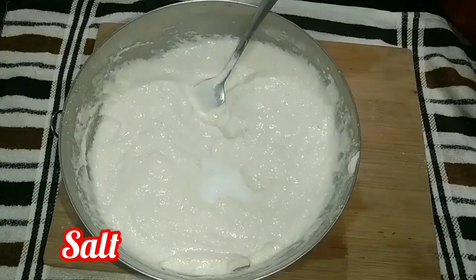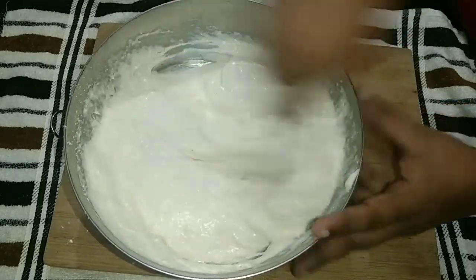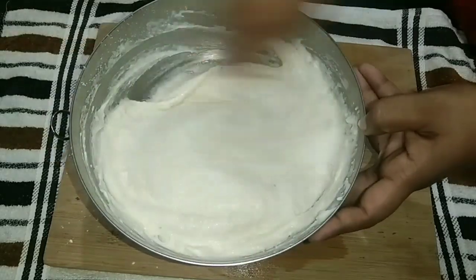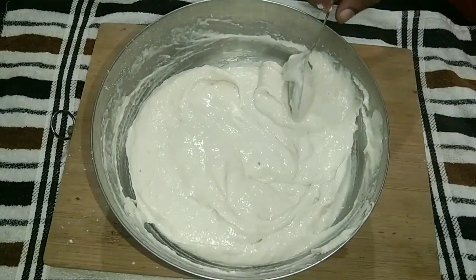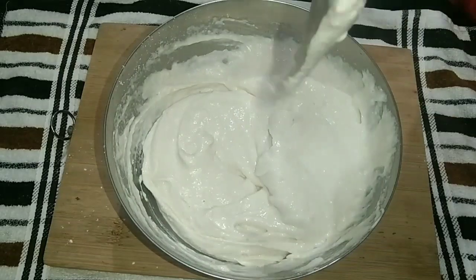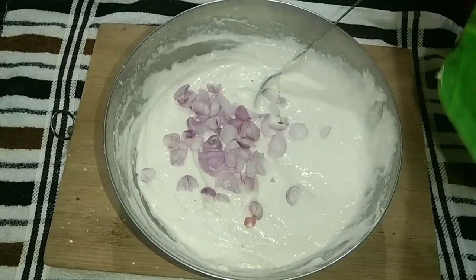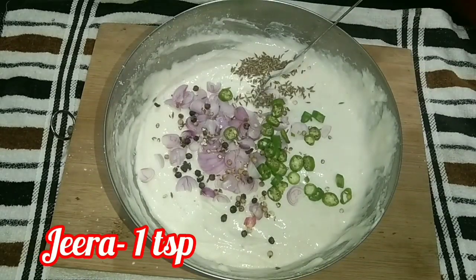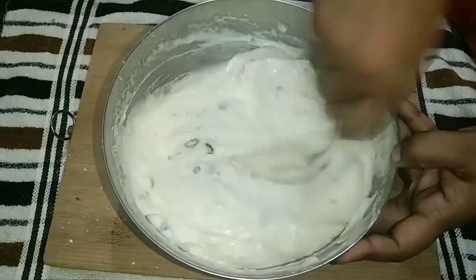Add 1 teaspoon of olive oil. This is a very good mix — mix it together. Now let's do the balance. I will mix it and add 1 teaspoon of ginger and a teaspoon of ginger juice.